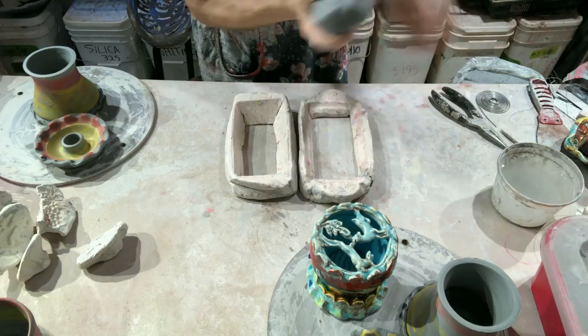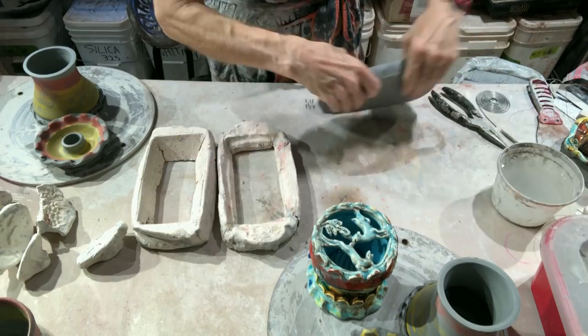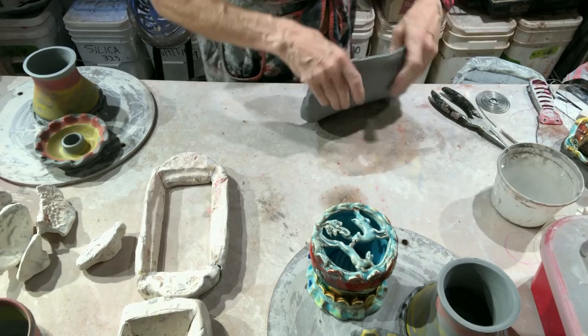This gray clay is white earthenware — it's low-fire white. It's gray because it's about 50 percent talc, which in Texas where it's mined has some organic matter blended in with it the way it occurs in nature.